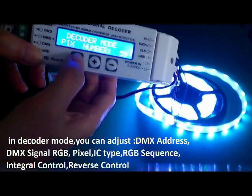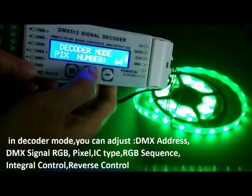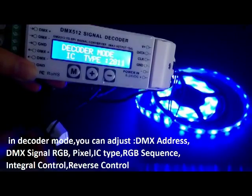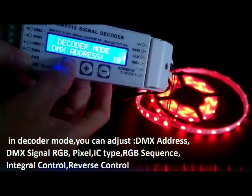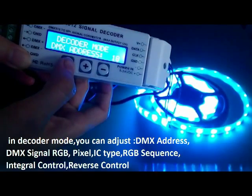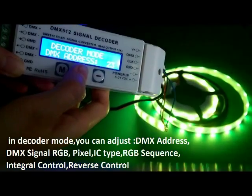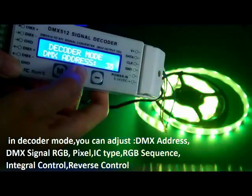We can also set the running pixel — there are totally 170 — and the IC type. In DMX decoder mode, we can also set the DMX address. There are totally 512 addresses. Long press for fast adjusting.